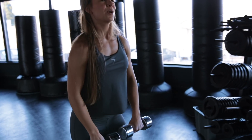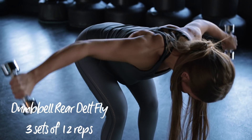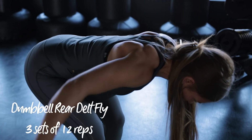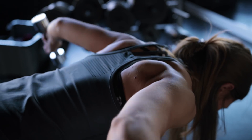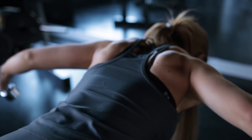Exercise number four is the dumbbell rear delt fly. You want to keep your back parallel to the floor, as this will make sure that you leave other muscles out of the equation. Analyzing my form here — which is something you should always keep doing — makes me realize I should have brought my arms a bit more forward towards my head while lifting them up. Three sets of 12 reps, and you are done.